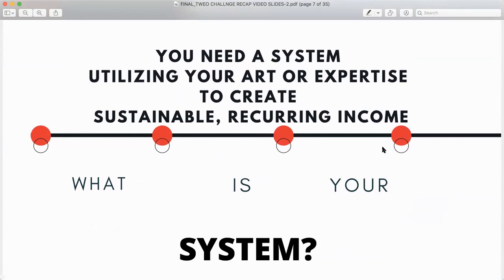If we are utilizing our art and expertise to create, we want to have sustainable recurring income. What is your system that you're using? What will you do now that you don't have your income the way you had it previously? Or has this experience given you the inspiration to move in a different direction? I don't know much about going into the online space, or I really hate it — let me help you get inspired and excited about it.